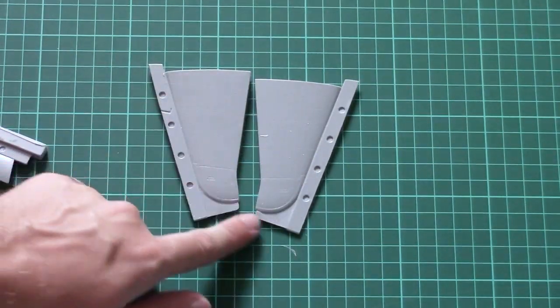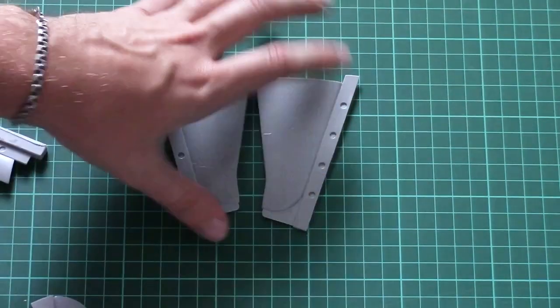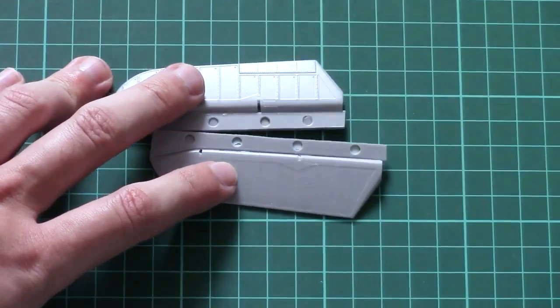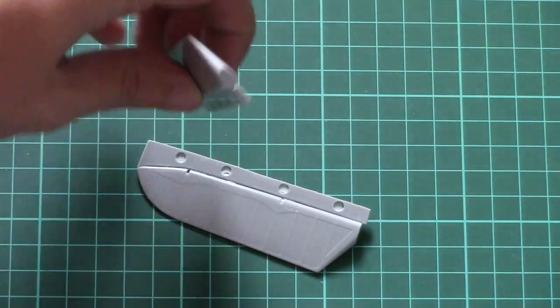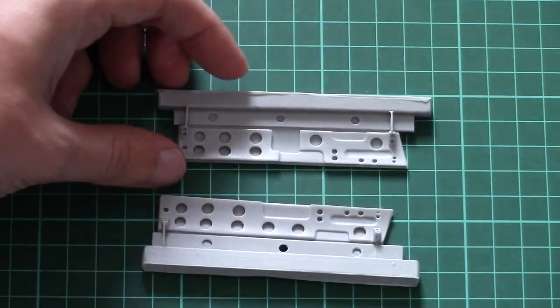Next, the tail wings are designed as separate pieces but, unlike the main wings, are molded as one-piece elements. The only things you attach separately are the elevators. Here are the elevators — also one-piece parts with recessed panel lines and riveting. Everything looks fine, though I don't see any special slots inside for wire positioning.